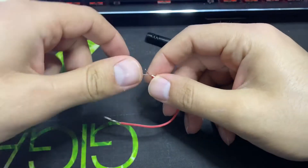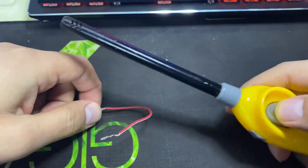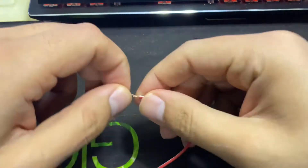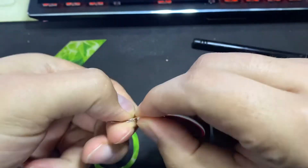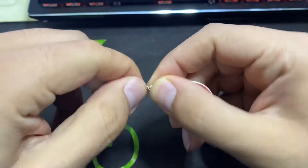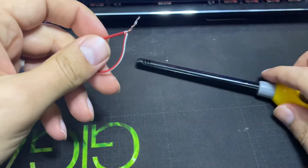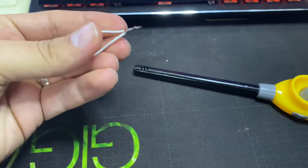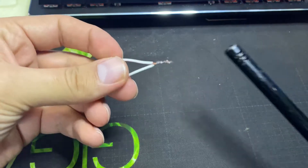Hi guys, today I will show you how you can solder using a lighter. As you can see, this is a lighter. Let's say that you want to solder these two wires — all you need to do is connect them together and hold them like this. In order to solder these two wires, you need to heat up the cover at first.